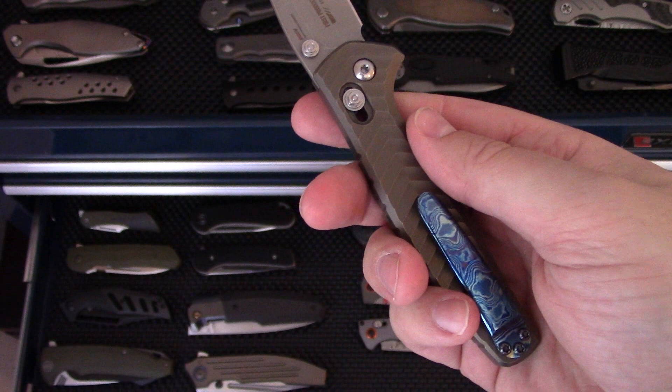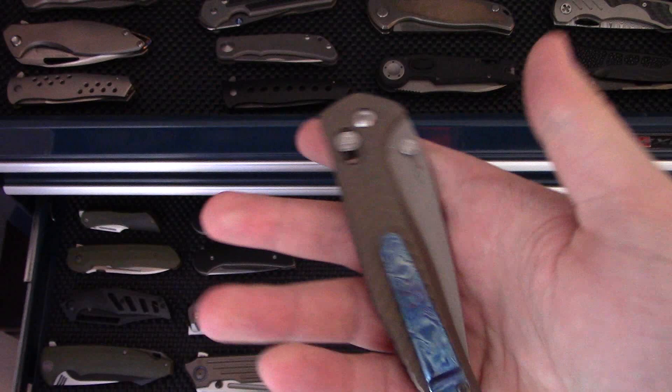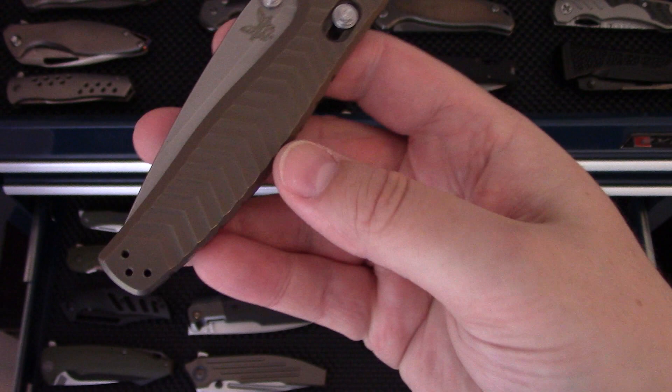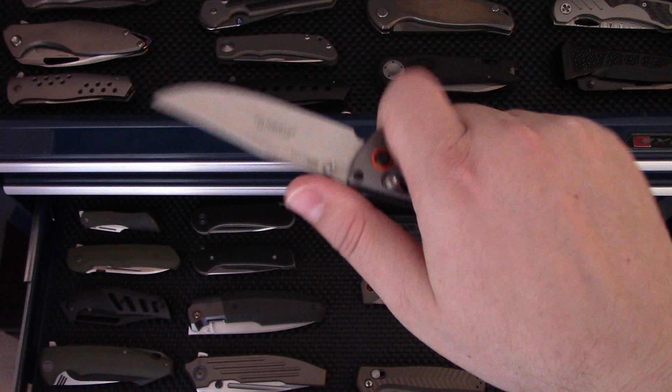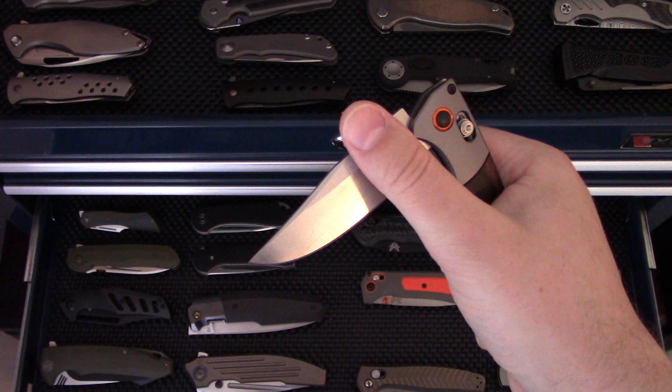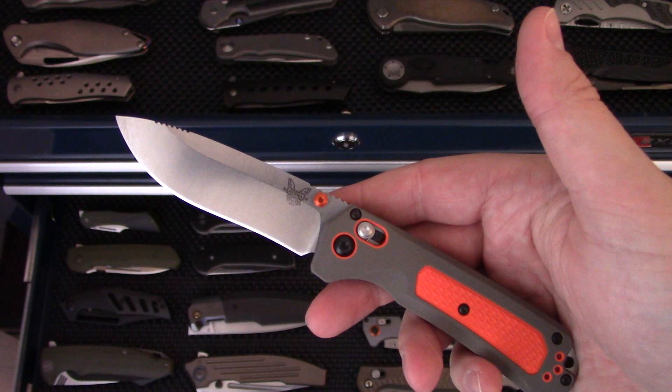Benchmade Anthem — their first integral with the access lock, runs on bearings, stupid smooth. It has an upgraded Adam Purvis Timascus clip. I should probably get this thing anodized blue to match the clip — I've just been lazy. Benchmade Mini Crooked River — absolutely love this knife. One of my favorite designs from Benchmade ever. I need to do one of their custom shop versions of this.